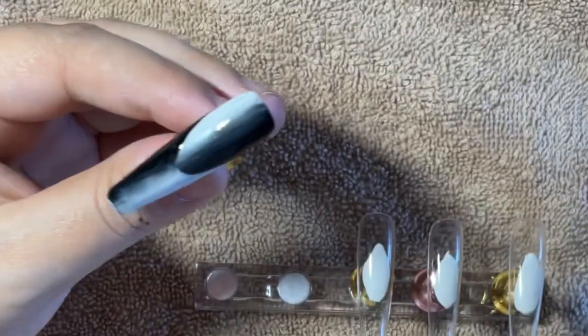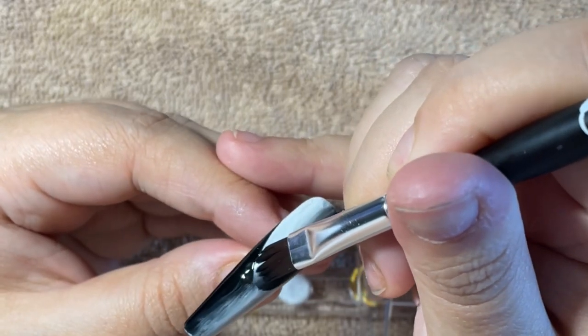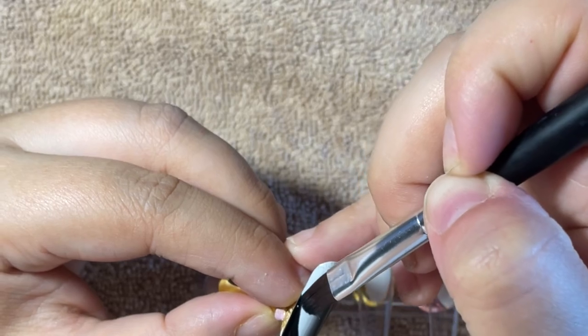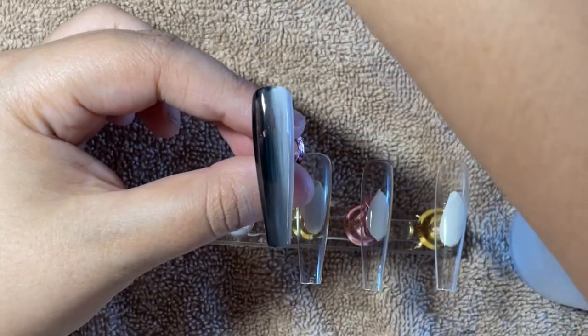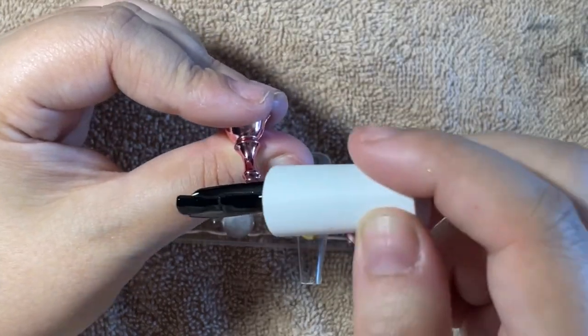Even without speeding it up, it maybe took about seven minutes. Once you get used to it, cleaning up will add a little time, but it's super cool. Moving on to the next design — I've already put down one layer of ombre in black and white just like we did with the vertical ombre French nail, and this is the second coat.